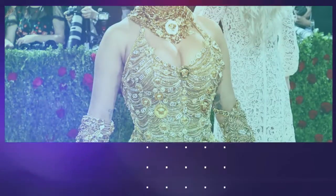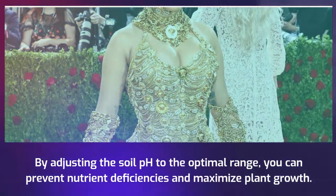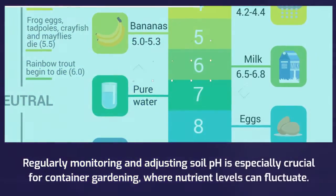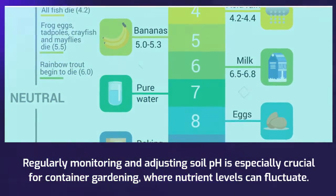By adjusting the soil pH to the optimal range, you can prevent nutrient deficiencies and maximize plant growth. Regularly monitoring and adjusting soil pH is especially crucial for container gardening, where nutrient levels can fluctuate.